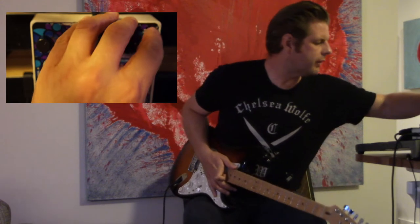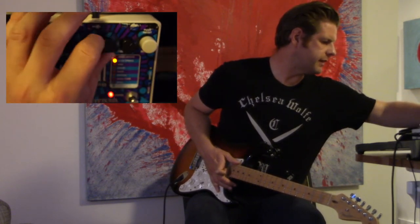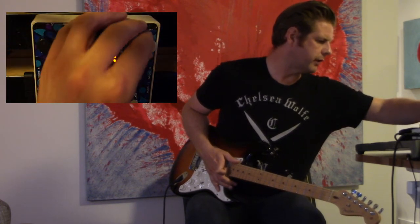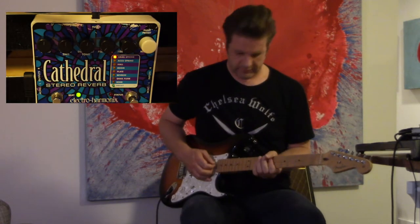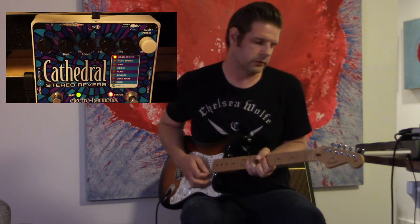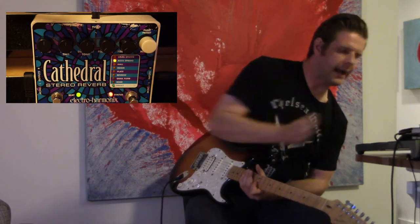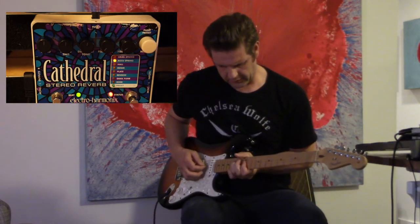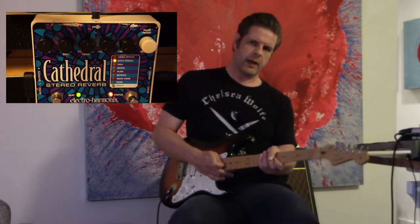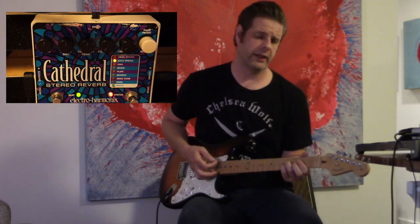Let's try the Accu Spring. We'll bring settings back to default — pre-delay and feedback all the way down, the other three controls at 12 o'clock. Here's the dry sound, then the Grail Spring sound, then the Accu Spring. It's not a million miles away from the Holy Grail spring; it feels a little brighter, but it's equally cool as a sound.